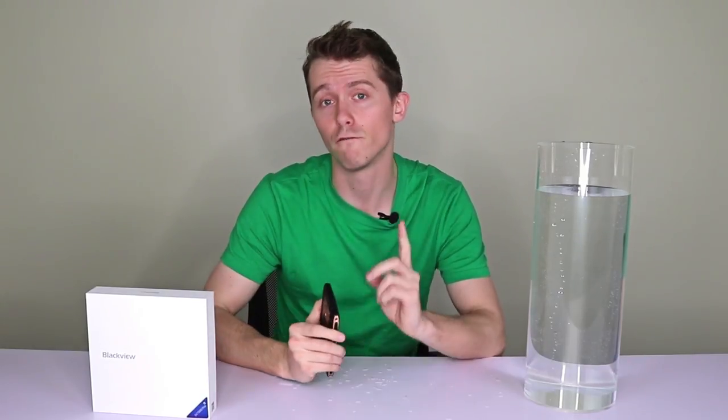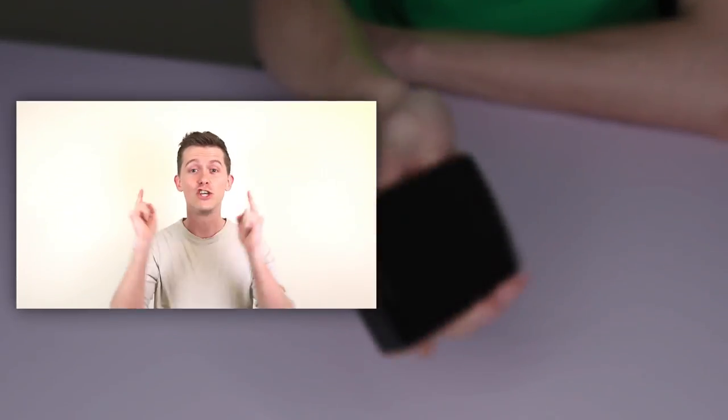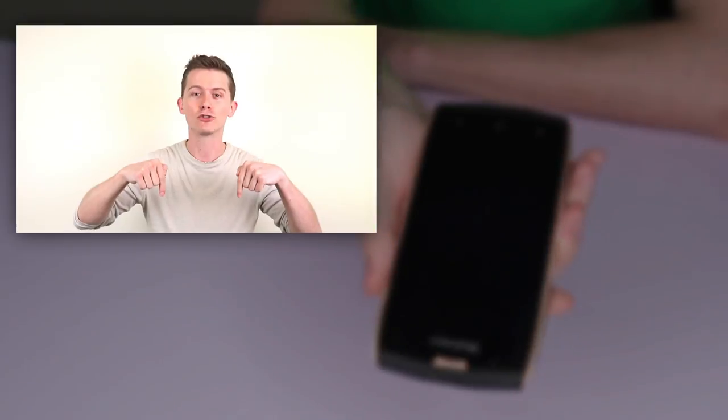So if you're an adventurous type, or just a little bit accident prone, then this is the phone for you. And there you have it. For full specifications on Blackview's BV7000 Pro, just check out the link in the description. To get your hands on the latest and greatest in tech, head to geekbind.com and click here to subscribe.